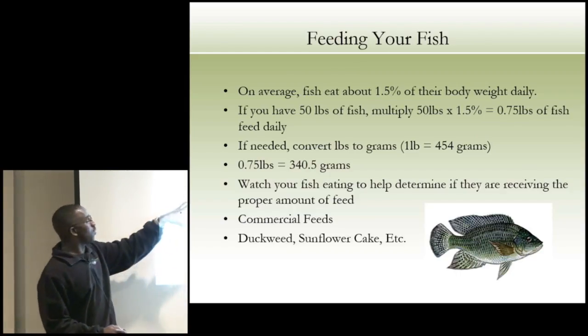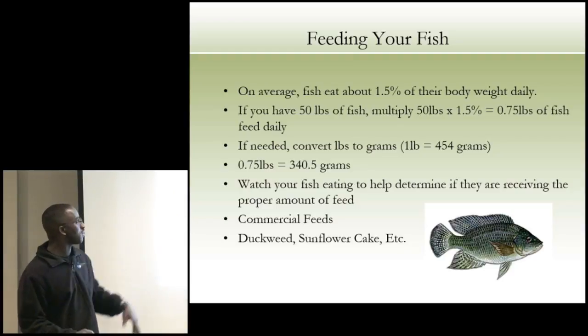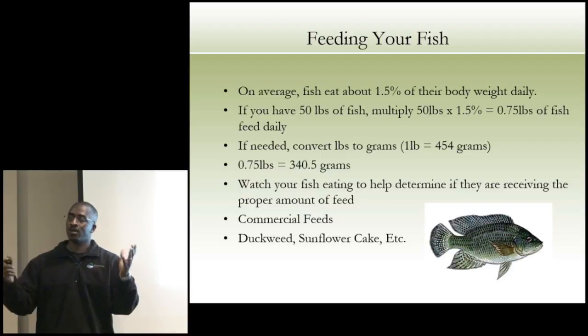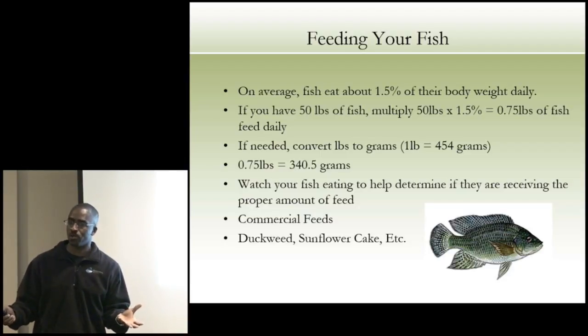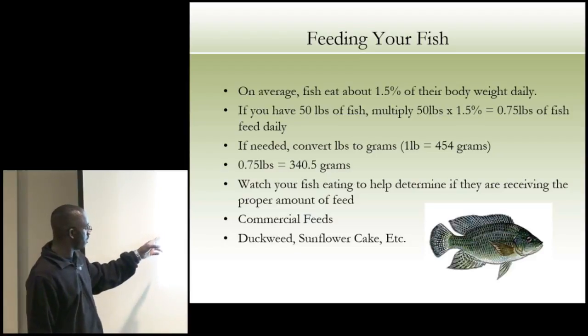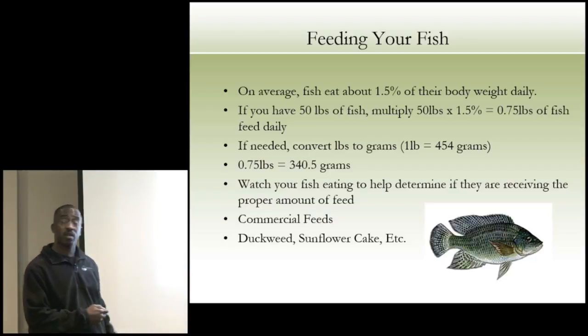Feeding your fish: 1.5% of their body weight daily. So 50 pounds of fish times 1.5% gives you 0.75 pounds of fish feed daily. If you're buying commercial feed, the bag will also tell you based on the type of fish how much to feed them. You can also use duckweed or sunflower cake.